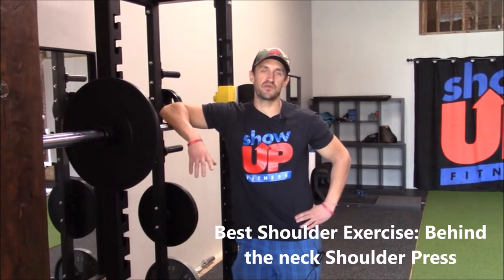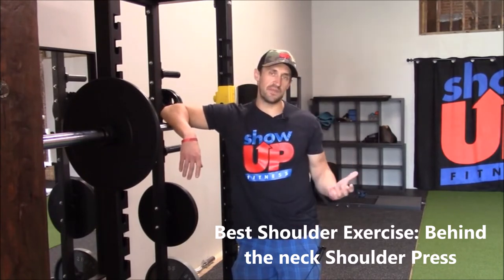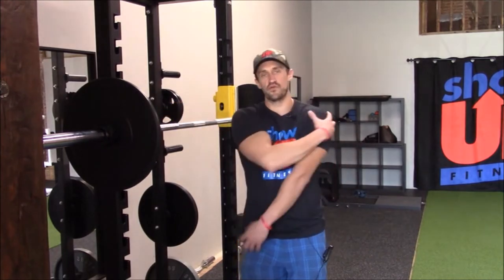Hi, it's Chris with Show Up Academy. Today we're going to go over what I feel is the best shoulder exercise. Now you can ask 10 other people, they can give you 10 other suggestions, but this is what I feel is best for optimal recruitment.